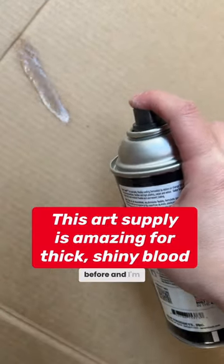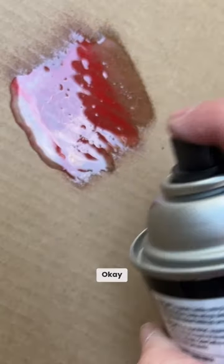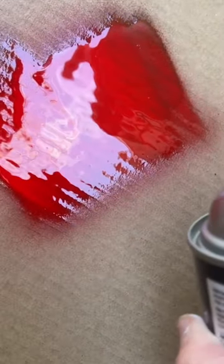I've never used this art supply before, and I'm really hoping it works for the blood. Okay, now it's red. There we go. Wow, that is really shiny.